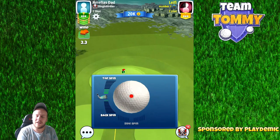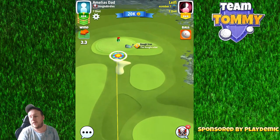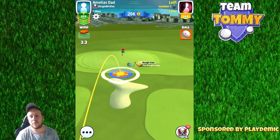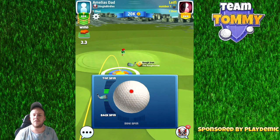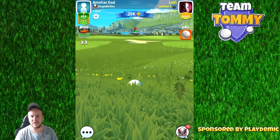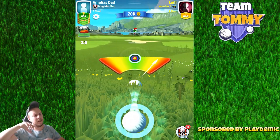The only thing we need to think about when making the drive is that if we miss our drive to the left or to the right, the ball is most likely going to roll down into the rough. We are still going to reach — that's not going to be any problem — but we kind of lose the opportunity to make an eagle.